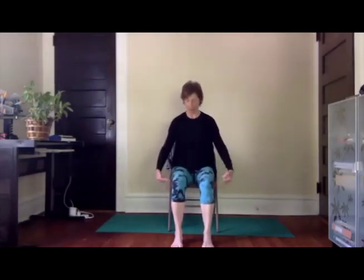Exhaling, release your hands to your lap, float eyelids open and come forward towards the front of your chair, sitting up nice and tall, finding your seated mountain. Your knees are over your ankles, and importantly your shoulders are over your hips — so for many of us that means drawing the shoulders a little bit back in space. Draw your hands together at your heart center please.